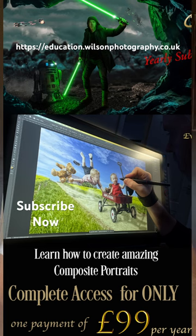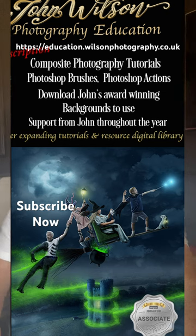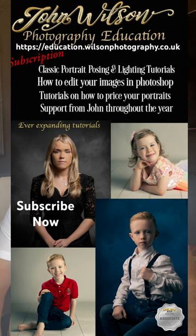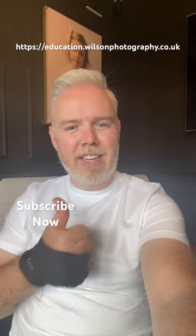Even if you're just doing it as a hobby or for fun, for £99 a year you're going to get access to all the tutorials, all my backgrounds, brushes, actions, and every month I'm going to be adding new tutorials and new backgrounds to the catalogue. See you guys in there.